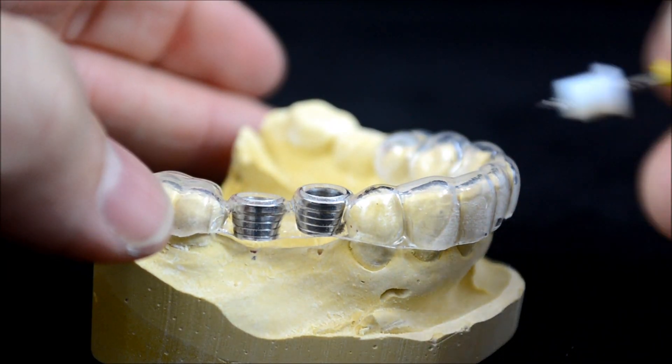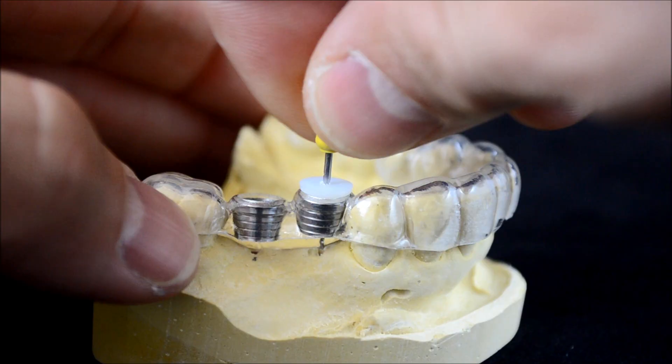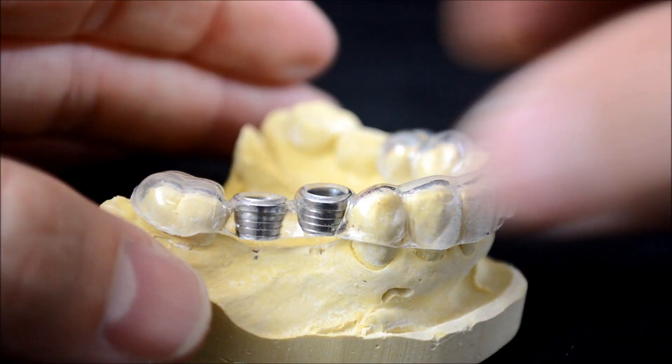First, place the tube guide onto the dentition, then create a bleeding point by using an endo file with an insert we provide to guide it through the tube. You may also use your pilot drill and corresponding drill stop here.